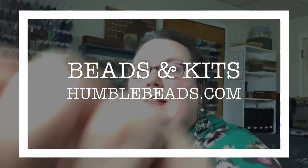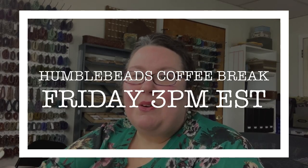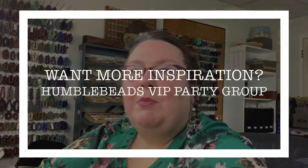Thank you so much for joining me! I hope you enjoyed this simple, fun project. It would look great with two of them in different colors, or paired with another Humble Beads bracelet. On Friday at 3 p.m. Eastern Standard Time we'll do our coffee break and I have some new Czech glass and disc beads to share. Join me in the Humble Beads VIP Party group — I love seeing your creations there. Have a great week and I'll see you on Friday. Bye!